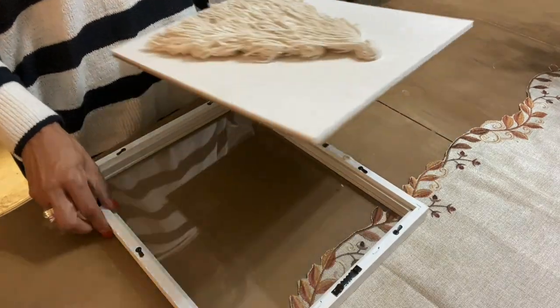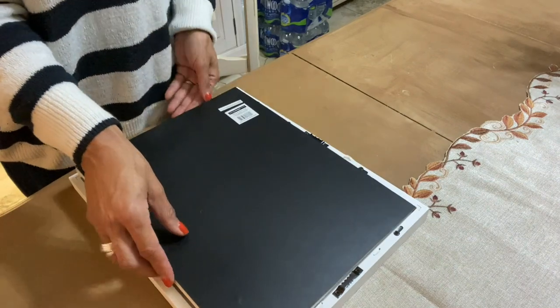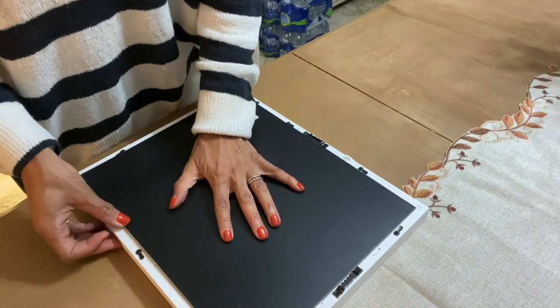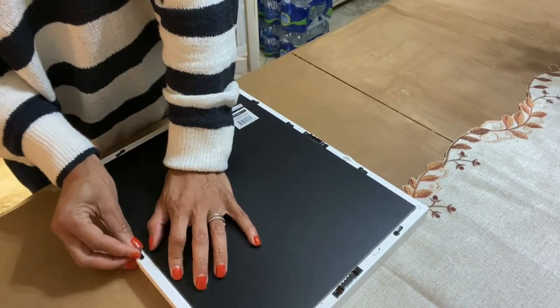Now that my tree is all done, I'm going to put it in the shadow box. In reality, you could leave the glass out of this if you don't want your tassels to be smooshed. If you want them to just hang freely, just take the glass out and don't use it.